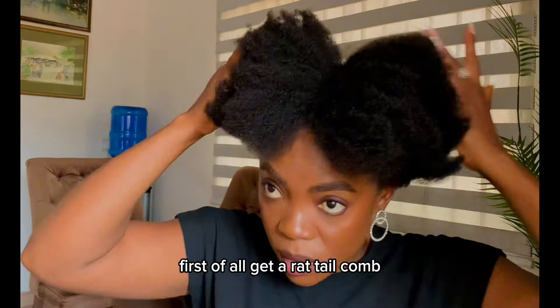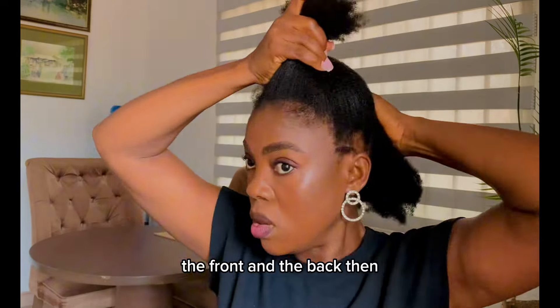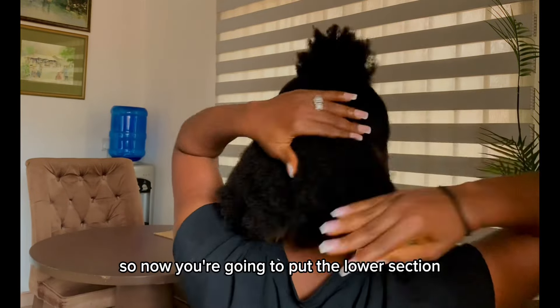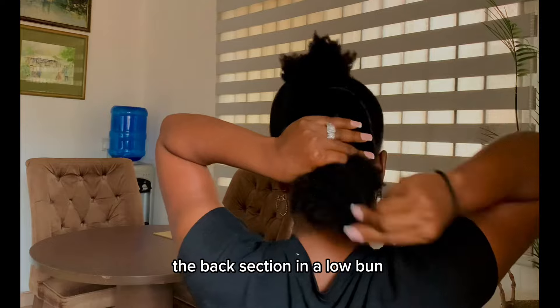First of all, get a rattle comb. Divide your hair into two sections — the front and the back. Hold the front section in place so that it won't get in the way. Now you're going to put the back section in a low bun — a very low bun.